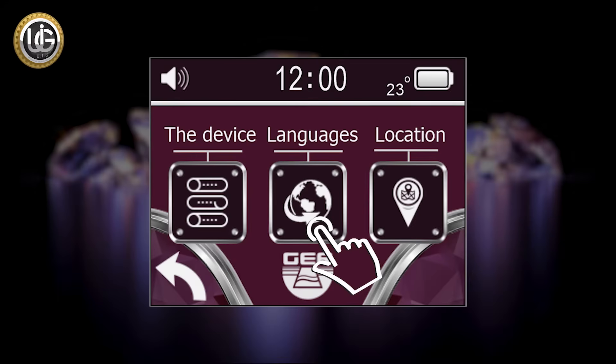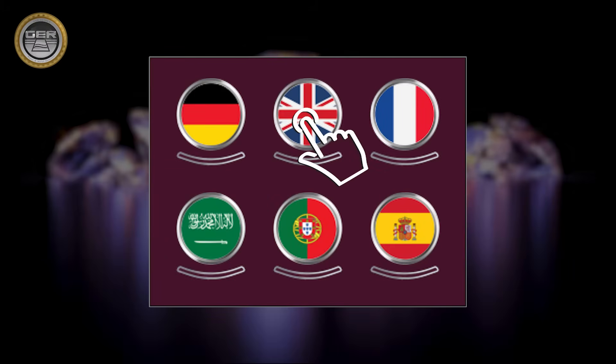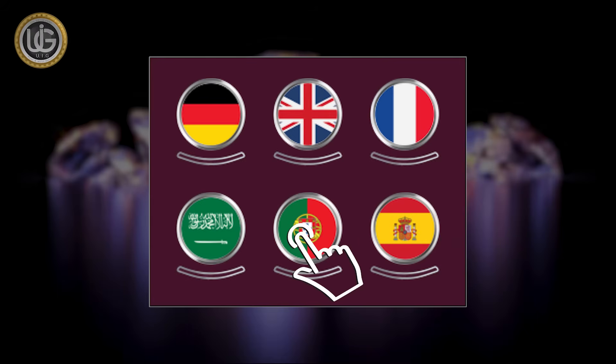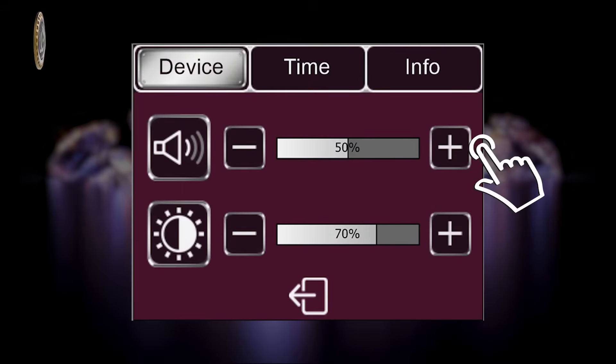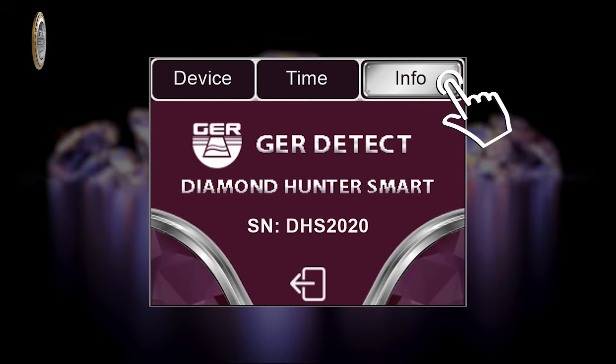The Settings icon contains the functioning languages of the device: German, English, French, Spanish, Portuguese, and Arabic. The Device Settings icon allows you to set sound level, lighting level, time setting, and view device information.